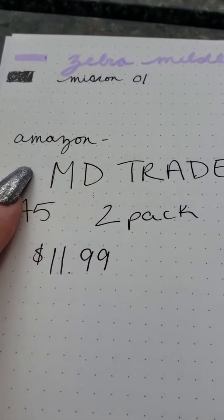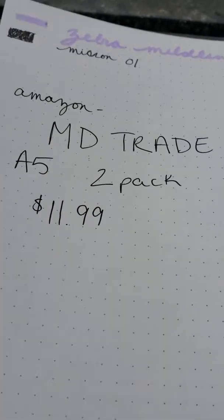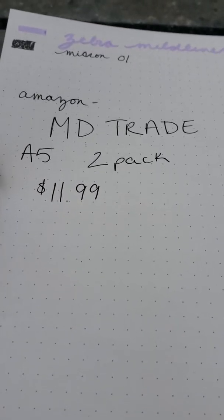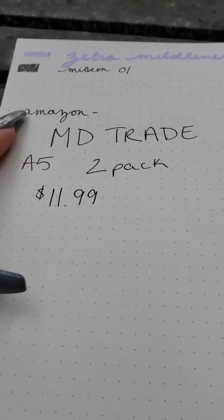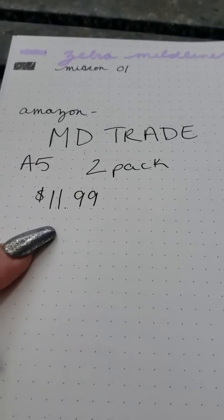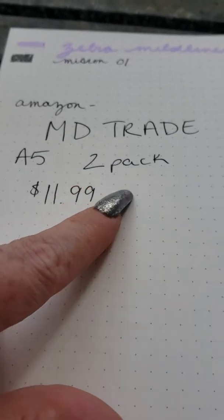I did not try any calligraphy in here because it was very minimalist, and I also did not use a fountain pen. I like to use very colorful pens but just wanted to keep it minimal. My review is five out of five. For the price — look at that — $11.99 on Amazon by MD Trade. Just type in A5 dot grid and it will show up.